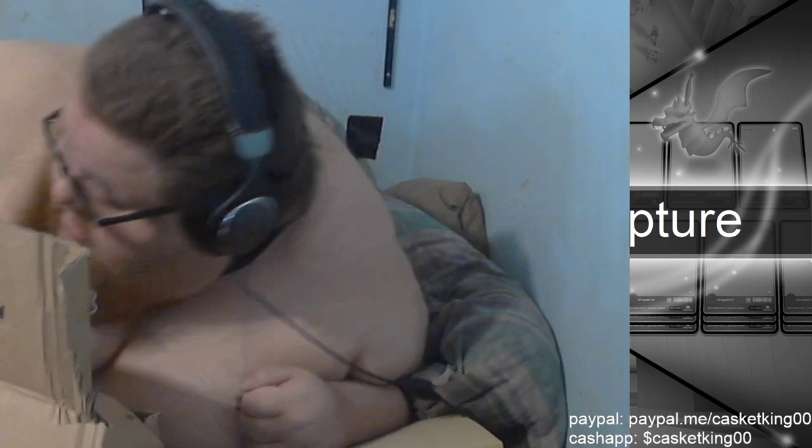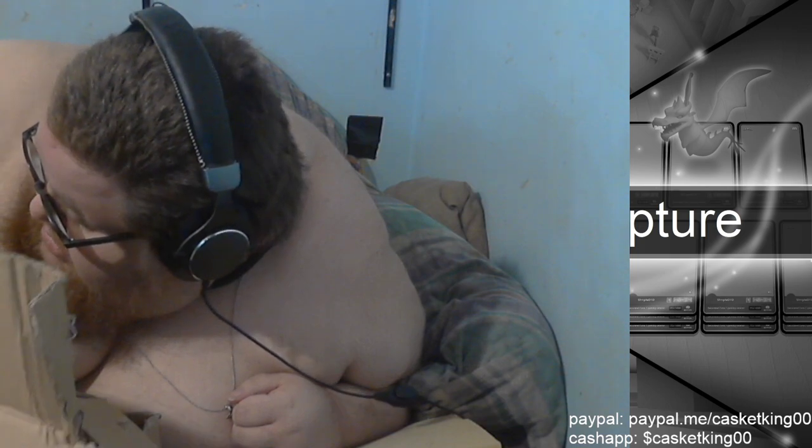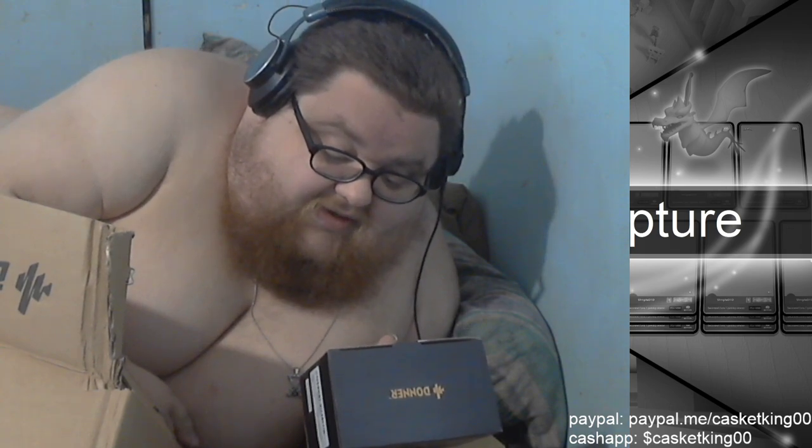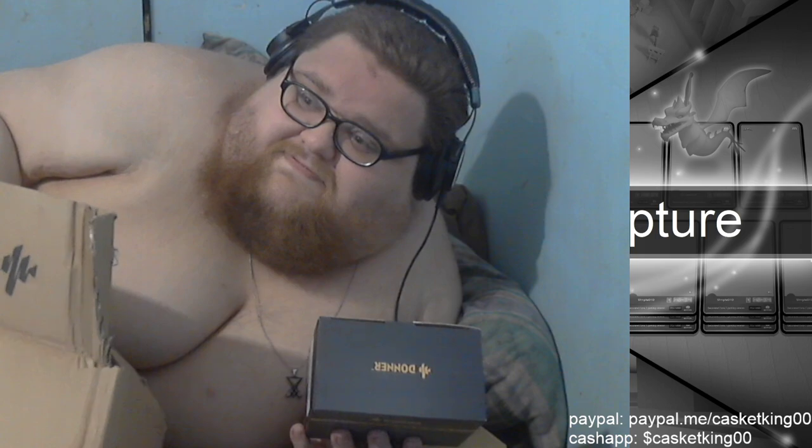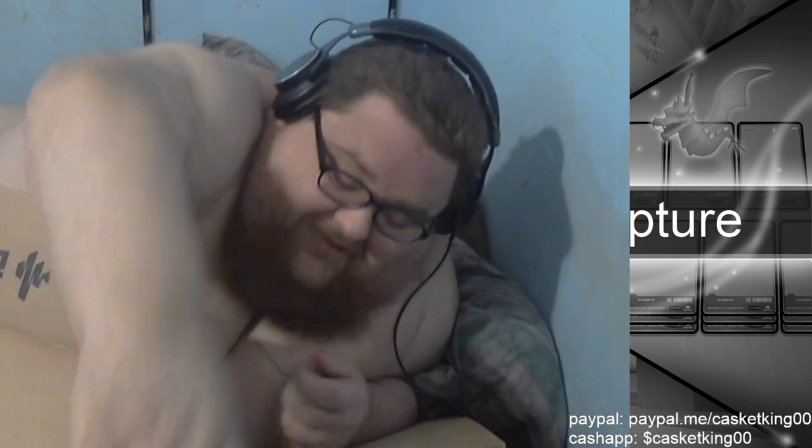I'm gonna pause the video and we'll be back momentarily. We got the amp. I'm using my go-go gadget time skip ability.